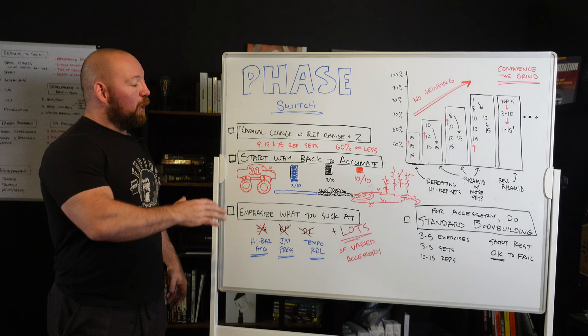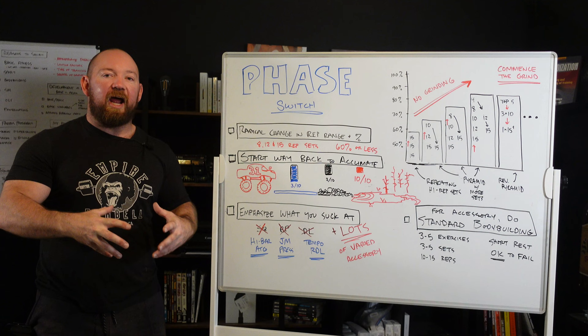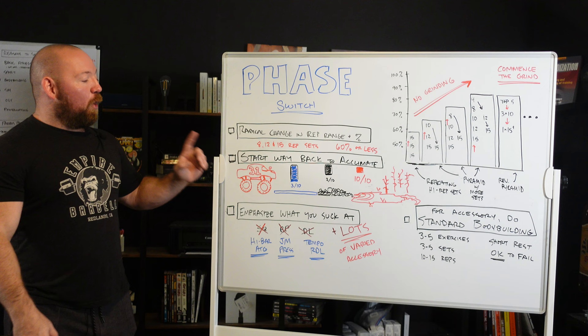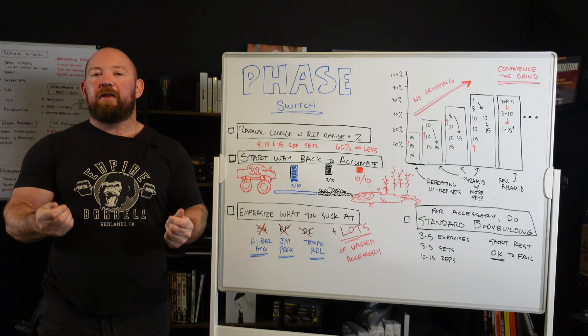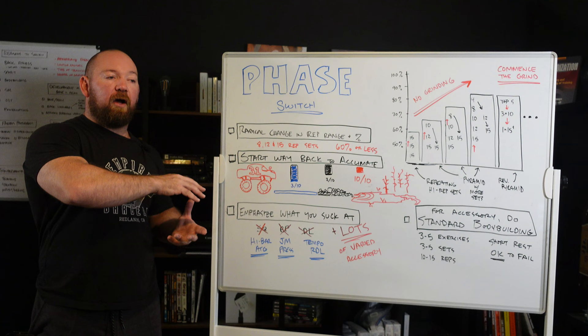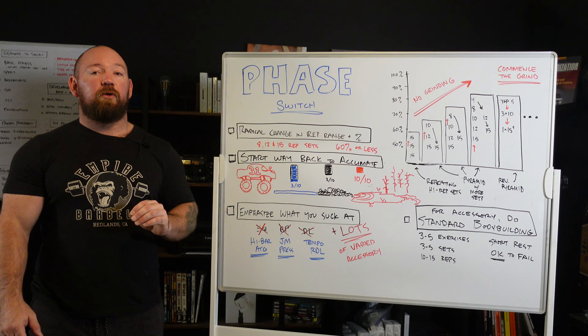So don't be afraid of high rep sets. Don't be afraid to keep the percentages down. When you're making the switch, you're not trying to come in and hit the ground running — you're trying to establish a firm foundation of training that you can expand off of. If you go ham right out of the gate, you're not going to be able to do that. I always start way, way back so that I can acclimate. You don't want to get butterflies in your stomach or sweaty palms every time you go into squat or deadlift. If you're not used to repeating sets of 15, trust me — it is going to take a very, very small dose to just ruin you.